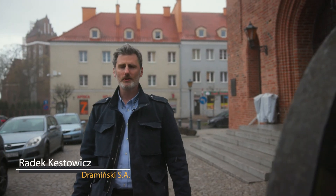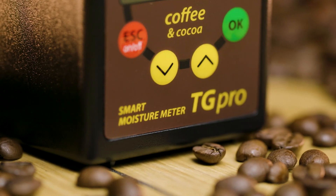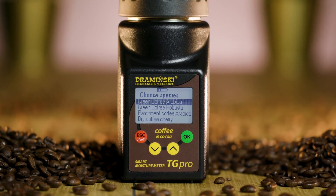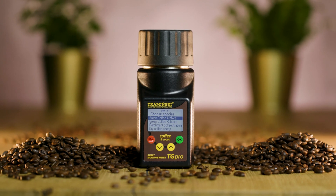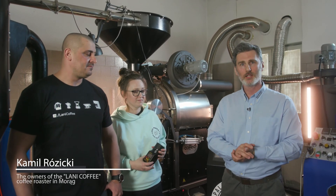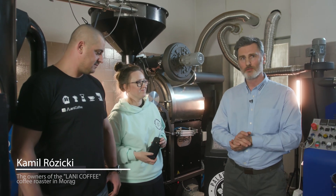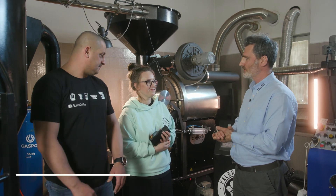Hello, good morning from Poland, from the beautiful town of Morong. Today we're going to show you how coffee is roasted. We're here with the owners of Lani Coffee and the experts at roasting coffee. Can you tell us a few words about the coffee roasting process?